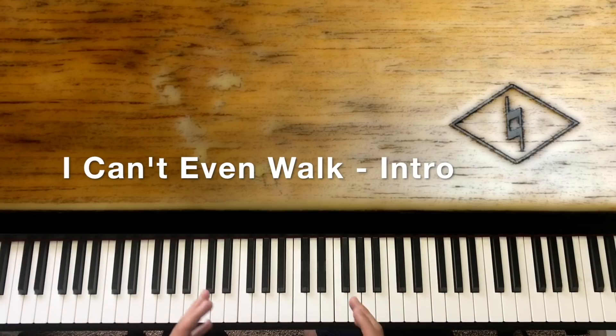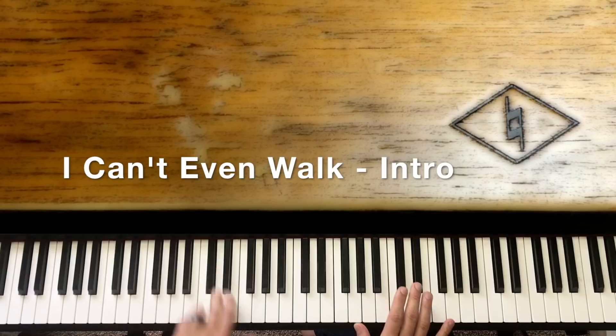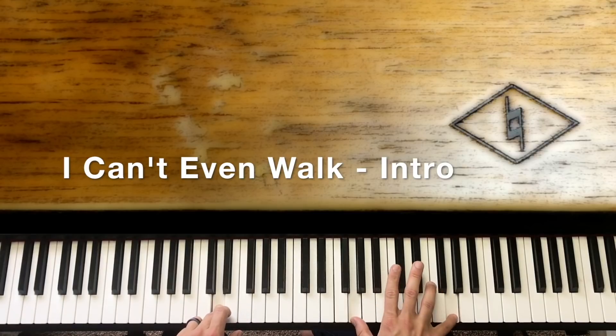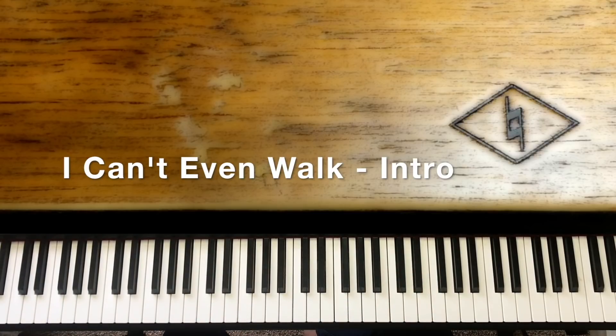While still holding down this D note, we go to E, then G octave. The rhythm is kind of like: dun, dun, dun, dun, dun. When we're sliding this up with the left hand, we're rolling this down in the right hand. And that puts us to the phrase 'Can't even walk without you holding my hand' — that's what we're playing over here.